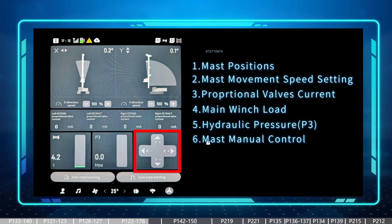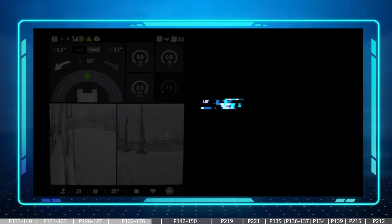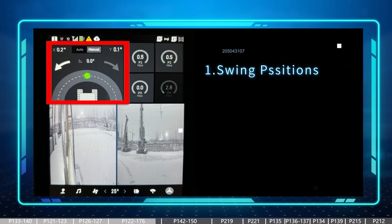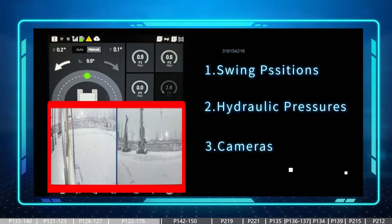We also have a block to adjust the mast manually, and two big buttons at the bottom to open or close the mast automatically. Sliding right, or using the mast joystick to turn right, switches to the swing page. In the swing page we have the swing degrees, two modes — auto and manual — for the swing, information about hydraulic system pressure, and cameras. We will introduce the swing modes in more detail later.